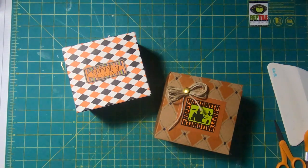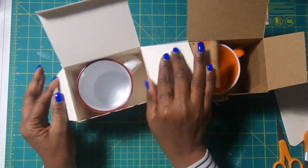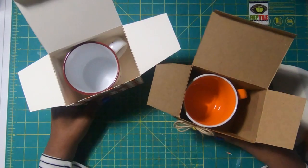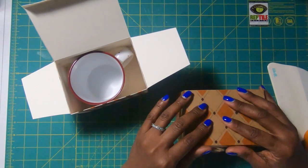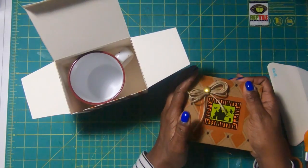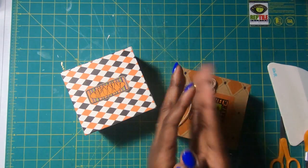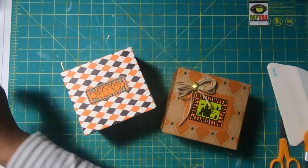I hope you have liked this fun custom box project, and if you have, please hit the like button. If you are not a subscriber to my channel, I would love to have you join my online crafting family. You guys be safe, be kind, happy crafting, and we'll chat later. Bye!